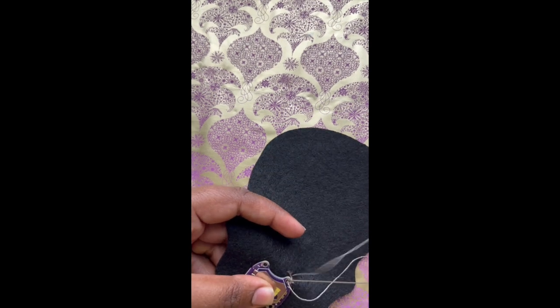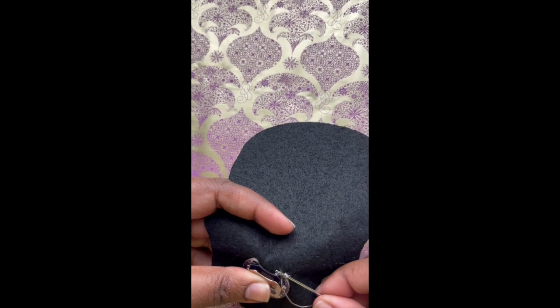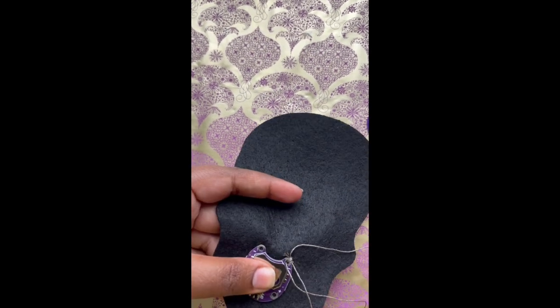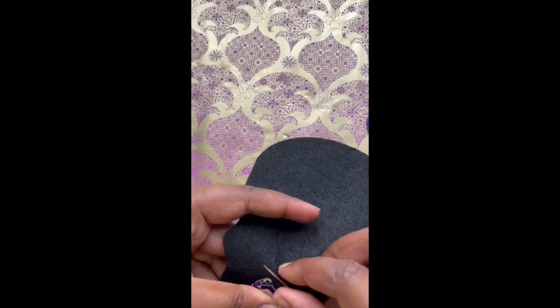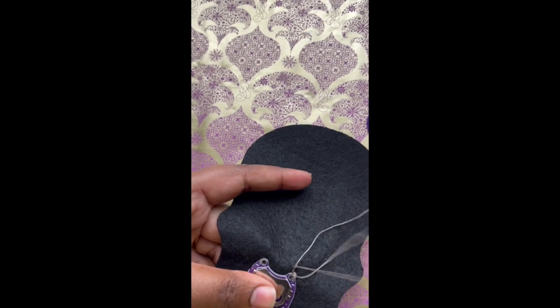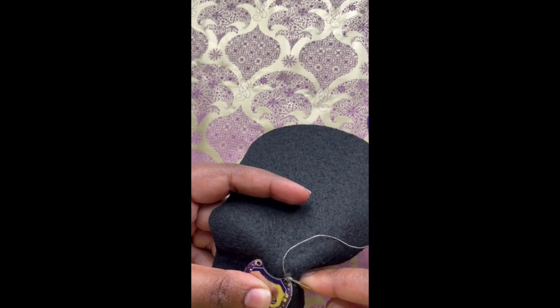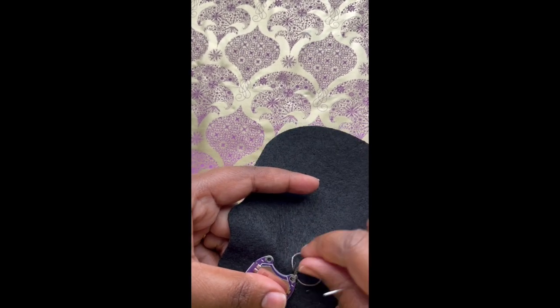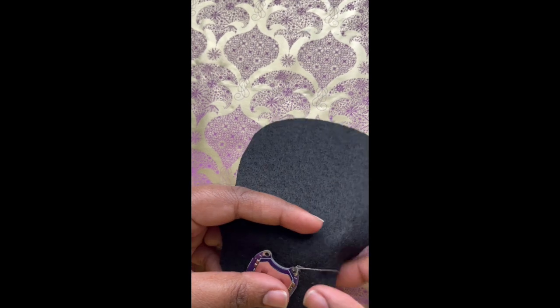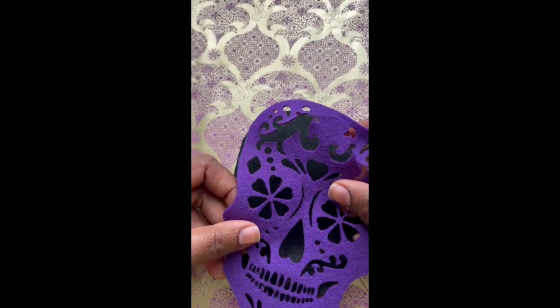Then also sew through underneath the stitches. Try not to catch too much of the felt itself. It's starting to get a bit difficult, so I'm going to leave it there. Now that the battery holder is secured, it's secure enough.